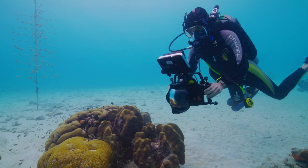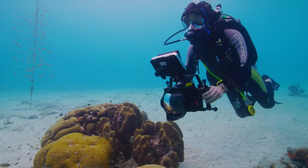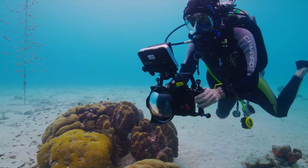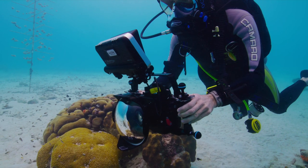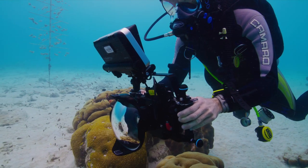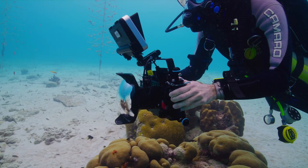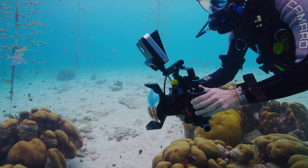I took this monitor with me on our underwater videography workshop in Bonaire back in May, and after that I also used it in the lakes here in Switzerland, giving me about 20 or so dives with the monitor. I'd say that's a fairly good basis for understanding how this monitor really works and what it does well and what it doesn't do so well.